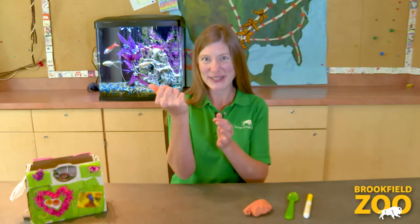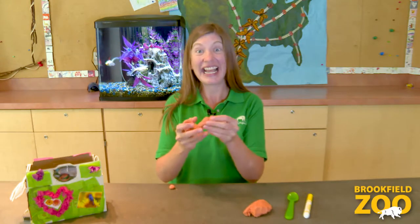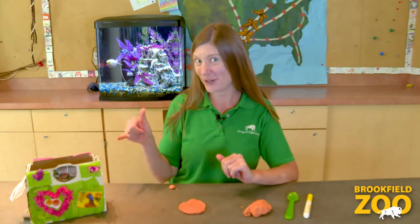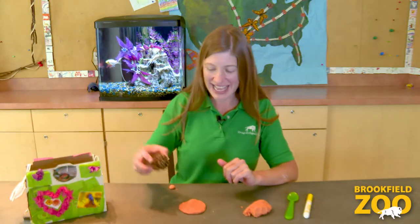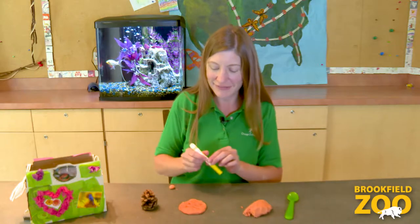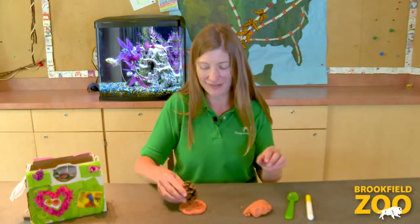We can play with our nature dough inside too. I like to squeeze it, roll it, stretch it, and press it. We can use natural materials from our nature treasures collection to make designs and patterns. We can use other treasures too. And we can make sculptures out of our nature dough.